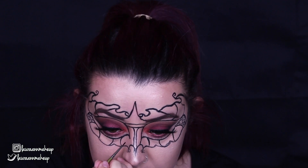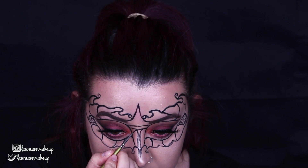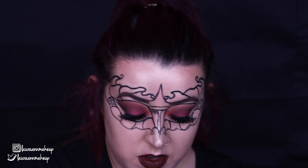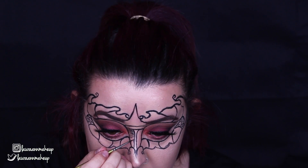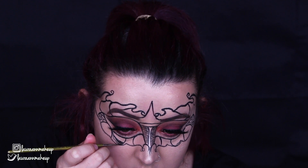My camera cut out for some reason and it's testing my patience. I think it's on its way out because it keeps stopping recording all the time and I'm losing lots of footage. It basically stopped and lost the footage of me shading all around it, but I managed to save a little bit of it. So like I said, you will see that at the end of the tutorial.